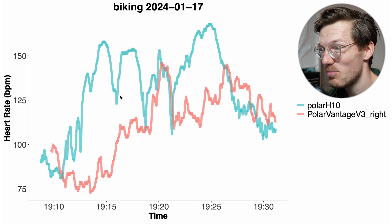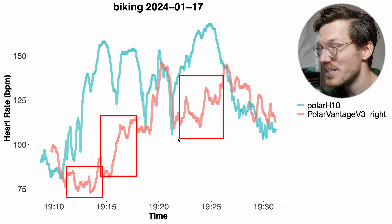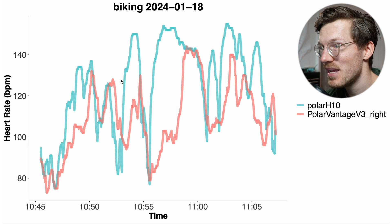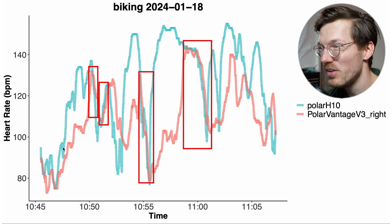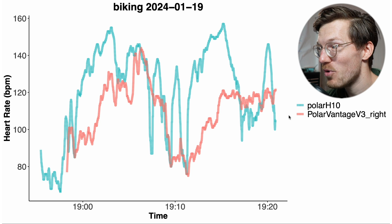The results tend to be worse when cycling outside. Here you can see the first example bike ride — the Polar H10 in blue-green often records a much higher heart rate than the Polar Vantage V3. It almost always detects a too low heart rate. You can see the same on this second ride — only near the end of some segments does it sometimes detect the correct heart rate. And we see the same thing for this third bike ride: most of the time the Polar Vantage V3 on my right arm detects a way too low heart rate.